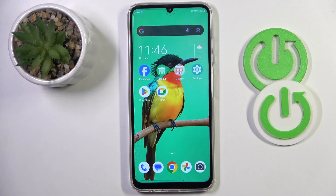Good morning guys. In front of me is the ZT Blade A55, and let me show you how to remove a Google Account from this device.